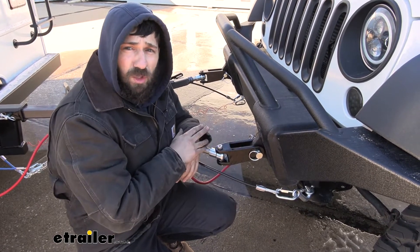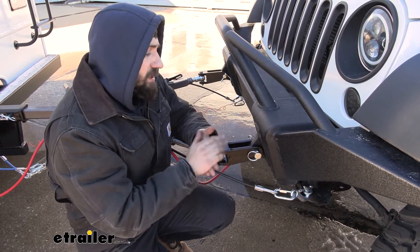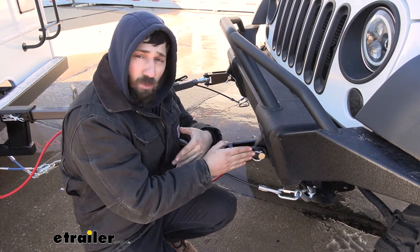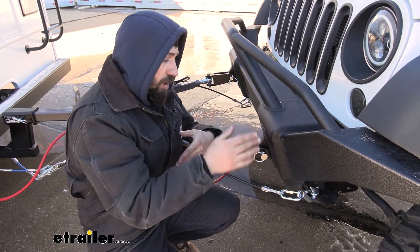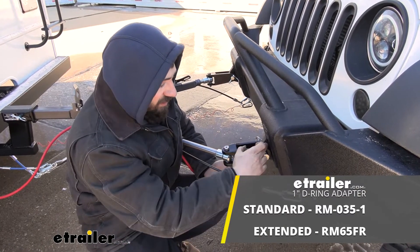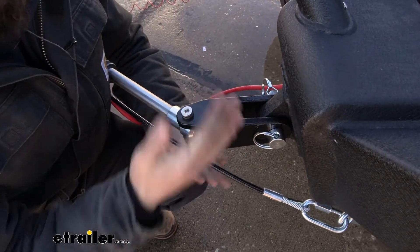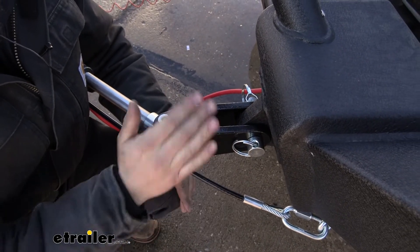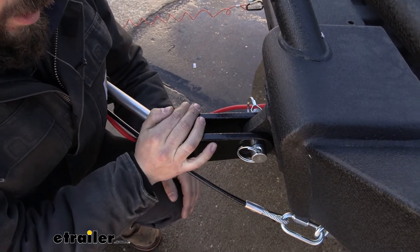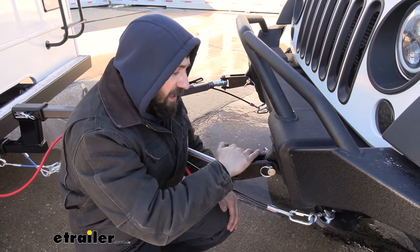If the hole is smaller than that, you could actually drill it out, but keep in mind there is some liability with that with the bumper manufacturer. Now there are a couple of different versions of this kit. There's one for 7/8-inch thick shackles, and two different ones for the 1-inch: a standard version and these extended length ones. The extended length refers to this portion here — some aftermarket bumpers have differently shaped D-rings that extend out a bit more, making them incompatible with the standard version. If you have 1-inch thick D-rings, I recommend using the extended version regardless because it's the most widely compatible.